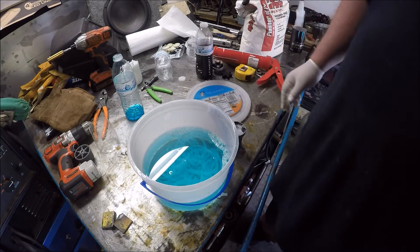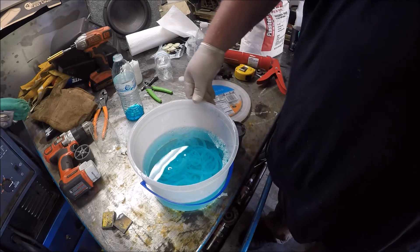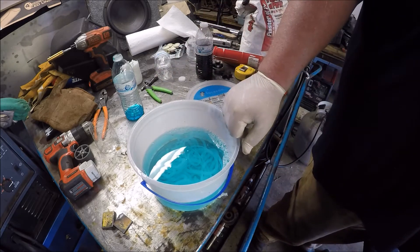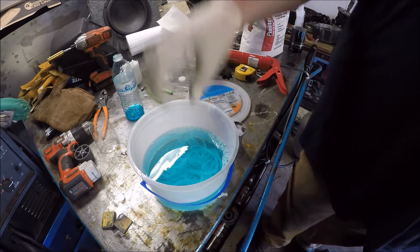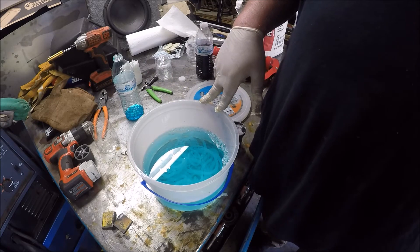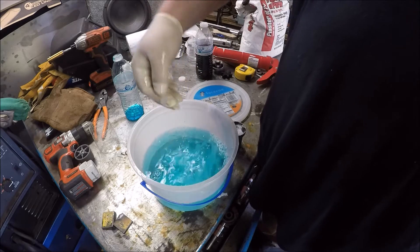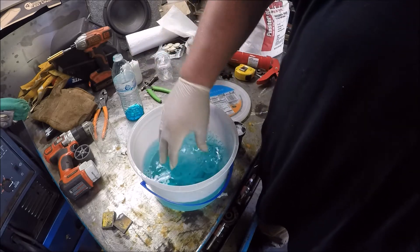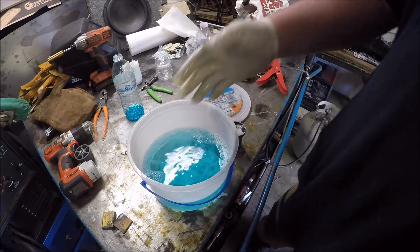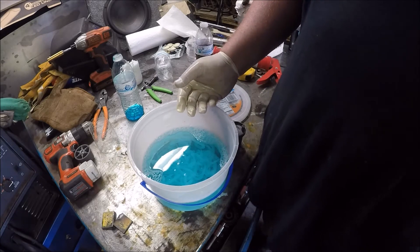It's right around 20 minutes before it gets hard. You want to let it sit for a little bit and let it start to turn white. You don't want to start messing with it right away because it's going to be really stringy and it won't stick together.